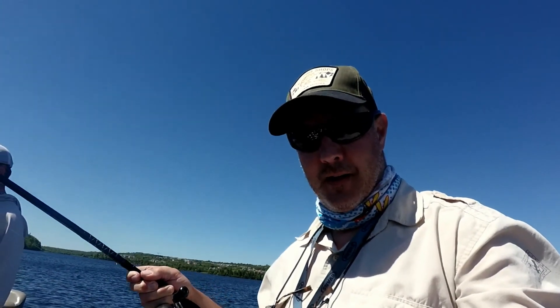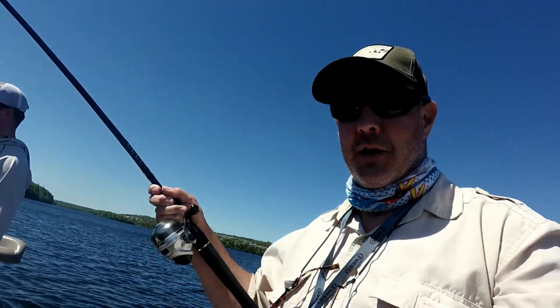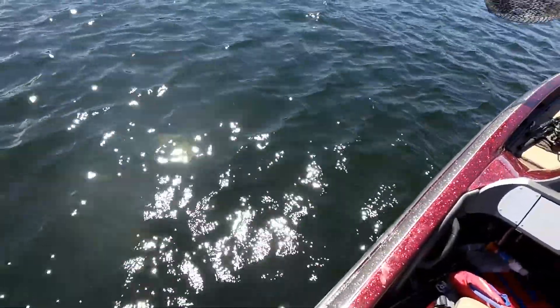I just put a Panther Martin on. Alright, come on — show your stuff, quit screwing around. Time for another fish. First cast. Put up a good scrap too.